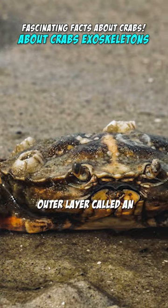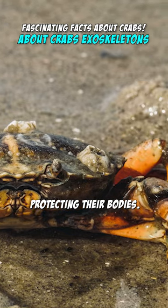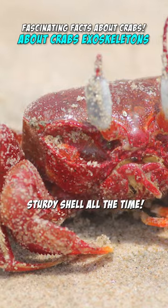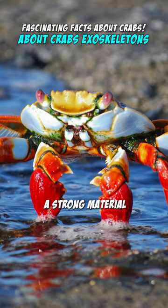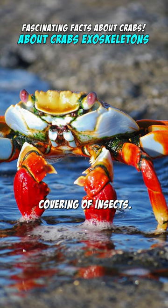Crabs have a tough outer layer called an exoskeleton that acts like their armor, protecting their bodies. Imagine them wearing a sturdy shell all the time. This exoskeleton is made of a strong material called chitin, which is similar to what makes up the outer covering of insects.